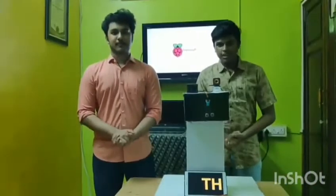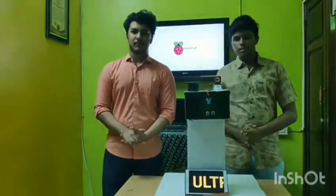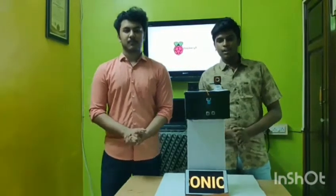Here we go. Good day everyone, this is our model: Thermal Detection with Ultrasonic Sensor. Our model has many key positives — it is affordable, easily portable, and consumes less energy. This model also does not require any manpower, so this avoids the spreading of the virus.